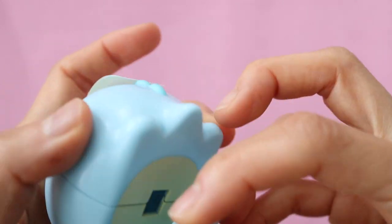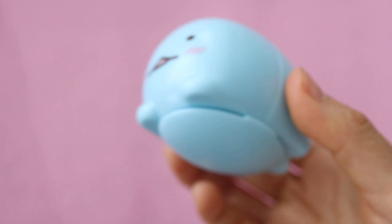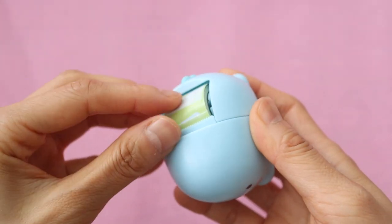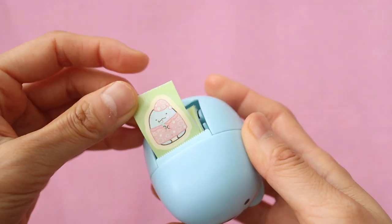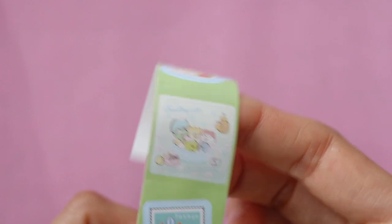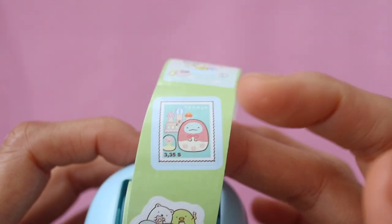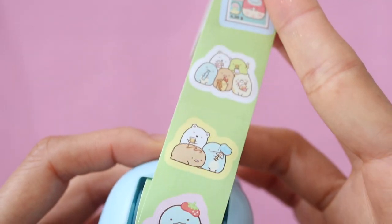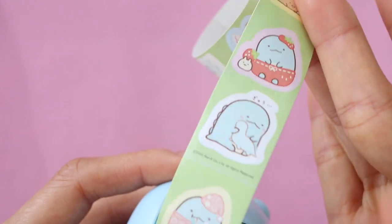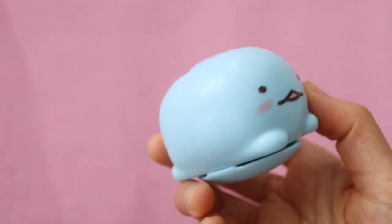I love how it's a gachapon, and I think I might try using it as a washi tape dispenser after I run out of stickers. The stickers are all so cute — I was just not expecting this at all. There's actually such a nice variety of stickers, and they feature all of the different characters, not just this blue lizard — I think it's a lizard, not a dinosaur. Super cute.